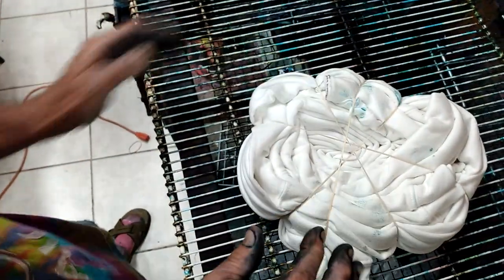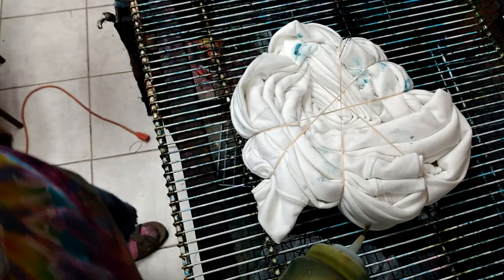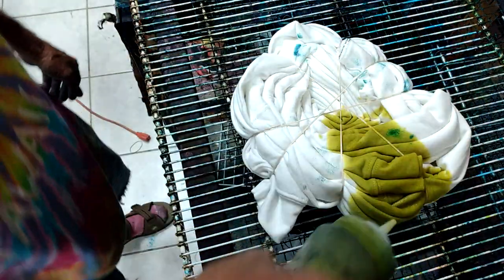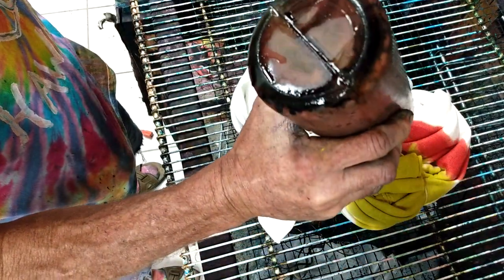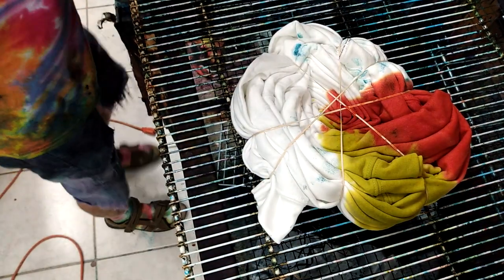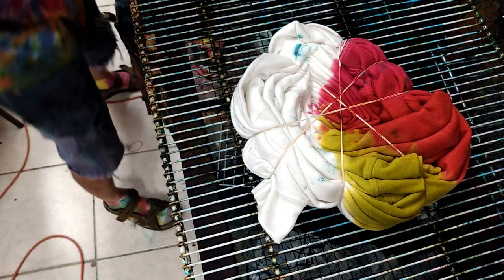We're going to go to dye now. We're going to bring our thing over here and put this side up first. Half of this we're going to do rainbow, and half of this is going to be the freeze. I'm going to do the yellow right here — come in like this a little tiny and give it a good saturation. Now we're going to do the orange right here and do the same thing — give it a nice saturation. Now I'm going to get pink.